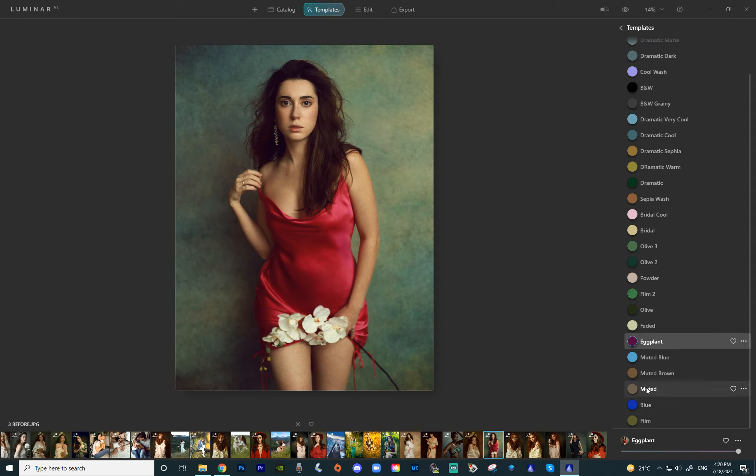And then we have some muted templates — there are three of them. So there's muted, which is a little bit browny, it has a lot of brown colors in it. Here's that before and after. Then muted brown — obviously it's even more brown. This template actually takes any blue tones out of the image and makes it very, very brown — it's very interesting. And then the muted blue. This one depends on the image — it works pretty well here; with some pictures it works better, with some it works less. Here's the muted blue.